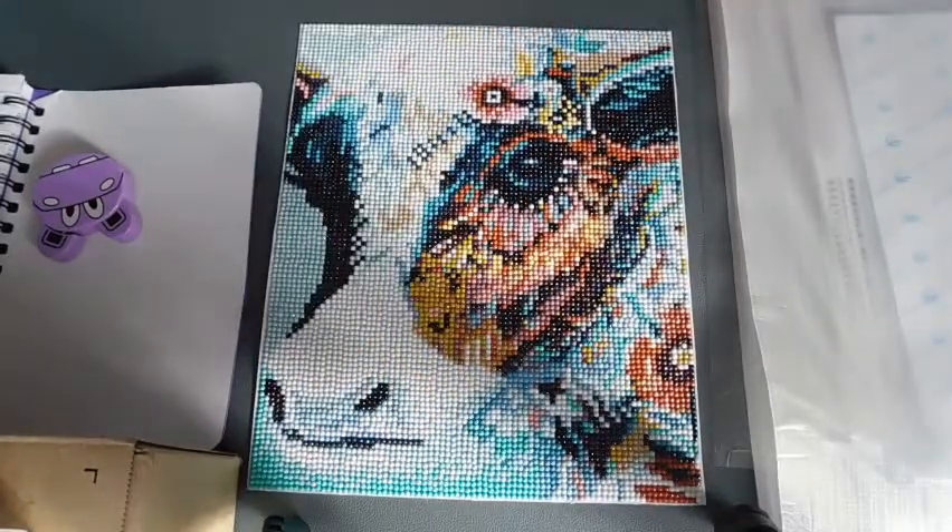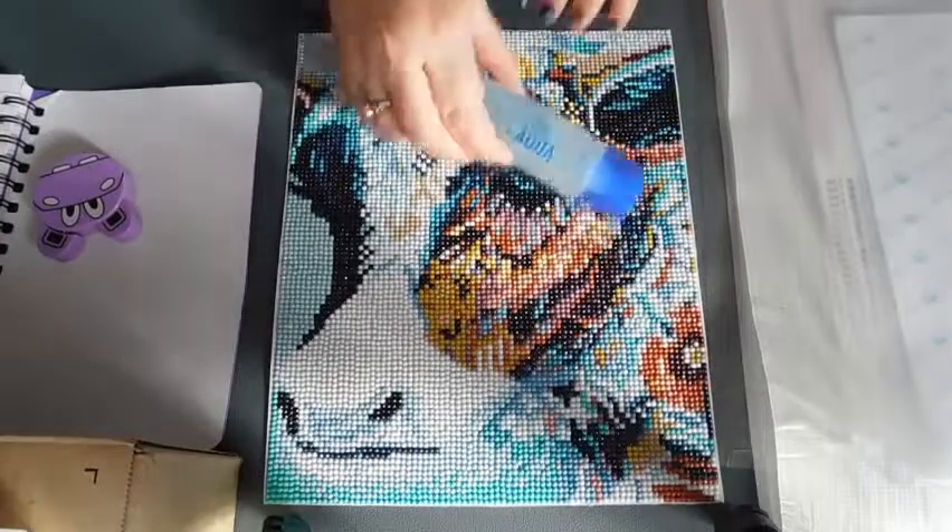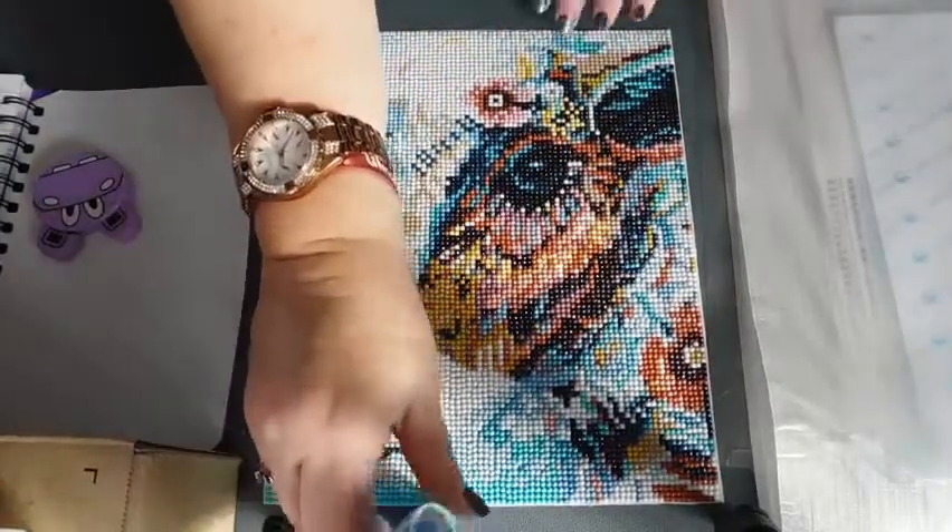I've already finished that one with the aqua glue, which I did on another video.